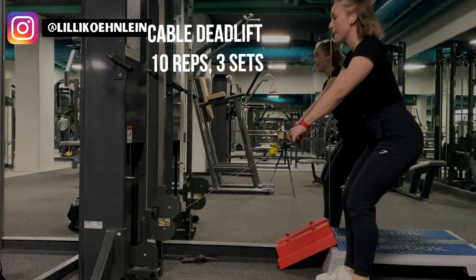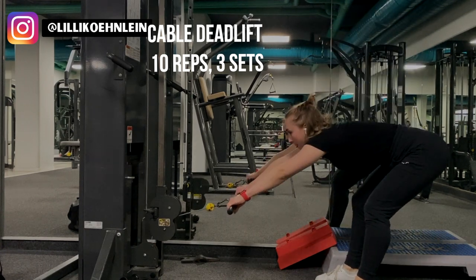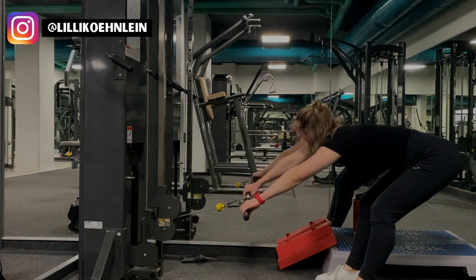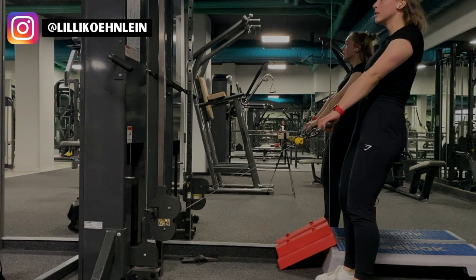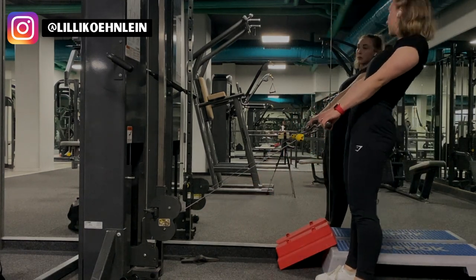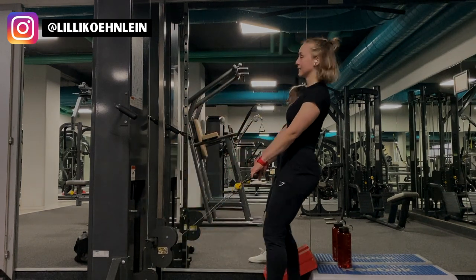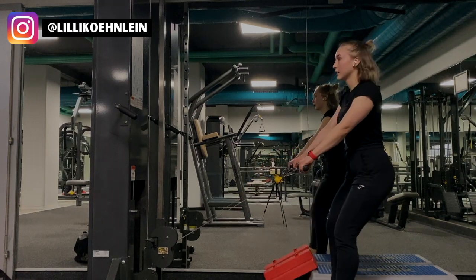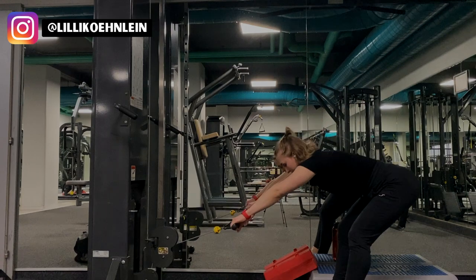Next, I'm doing some cable deadlifts. These are really good to warm up or cool down your hamstrings, though obviously not as effective as heavy deadlifts. You can go pretty heavy on the cable goblet squat but with cable deadlifts you just won't be able to pile on as much weight. When doing this exercise, make sure you don't use your arms to pull the cable — instead, keep your arms neutral and let your hamstrings do all the work. Really lean forward to get a nice stretch in your hammies.